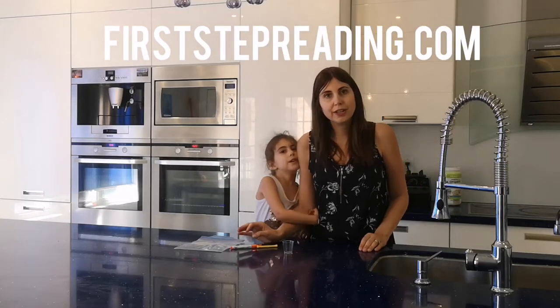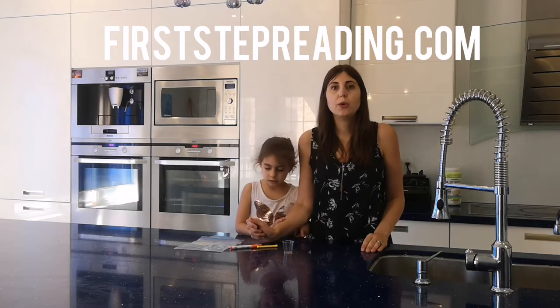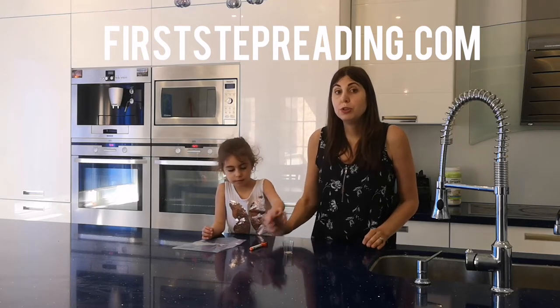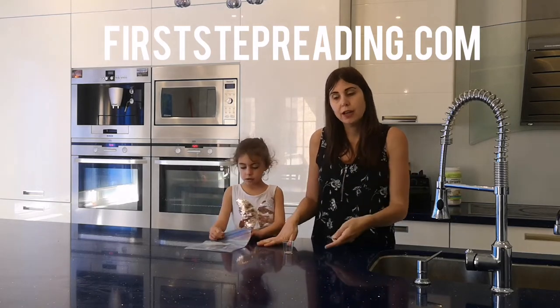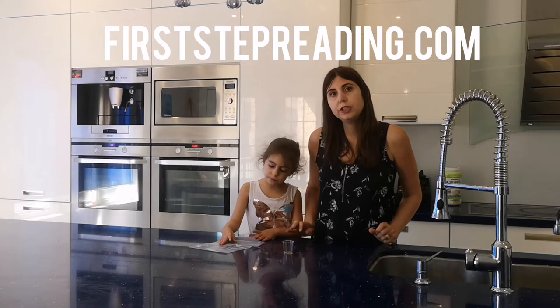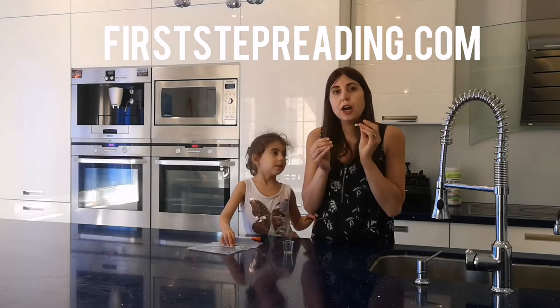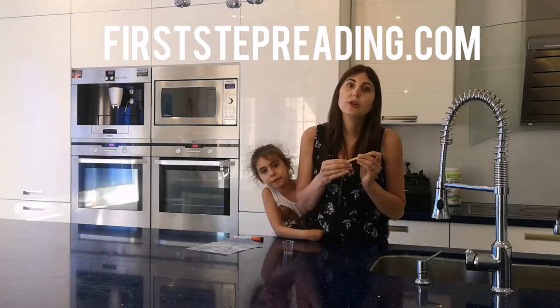This is Heather from FirstStepReading.com, and we're going to do the experiment. Our question that we wanted to know was: do magnets have to touch magnetic objects in order to make them stick? Does this need to touch the object that we know is magnetic already? Does it need to touch it in order to make it stick?